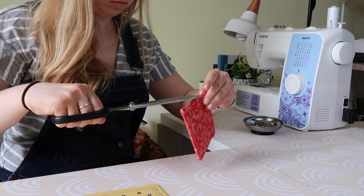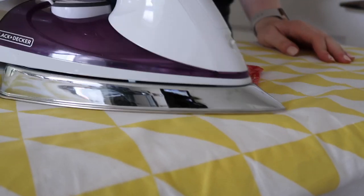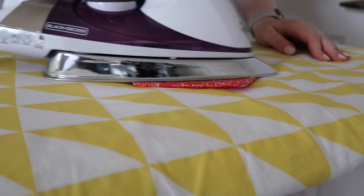The last two steps are to cut off all the loose pieces of thread and then iron your coaster to make sure it's perfect and uniform.